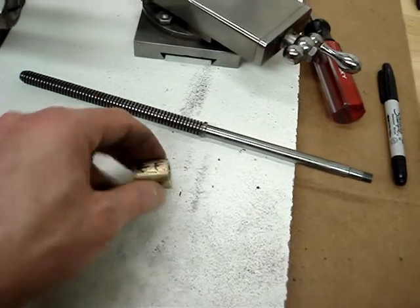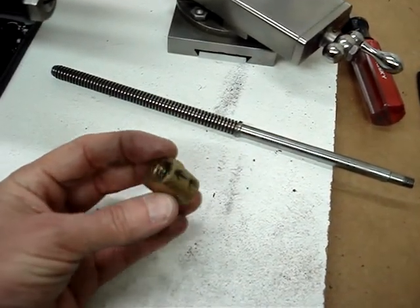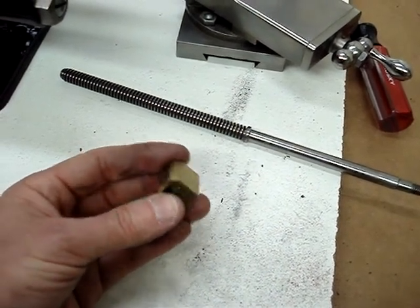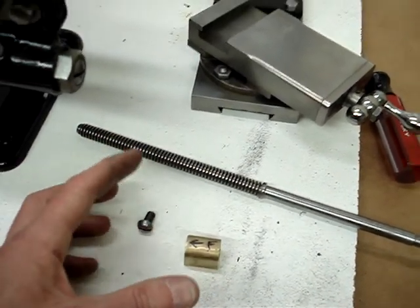I might attempt to just make a new lead screw nut and take out some of the play. Although as long as it's consistent, I'm not too worried about it — there's always some amount of backlash and play.